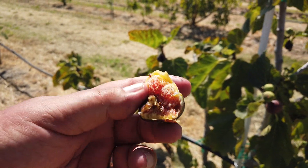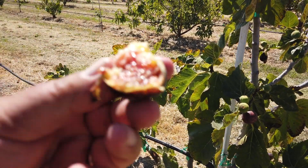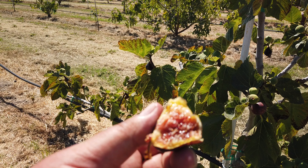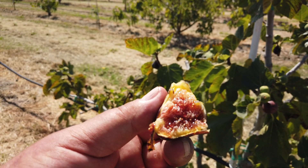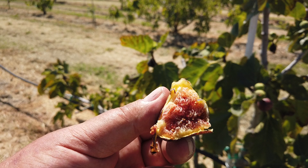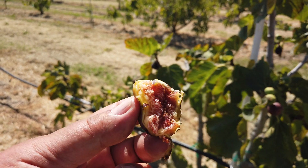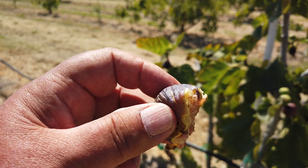This fruit here is smaller than most of them, but the flavor is excellent. It's got a pretty intense berry flavor and quite sweet — moderately to very sweet. It's got a bit of a tough skin.